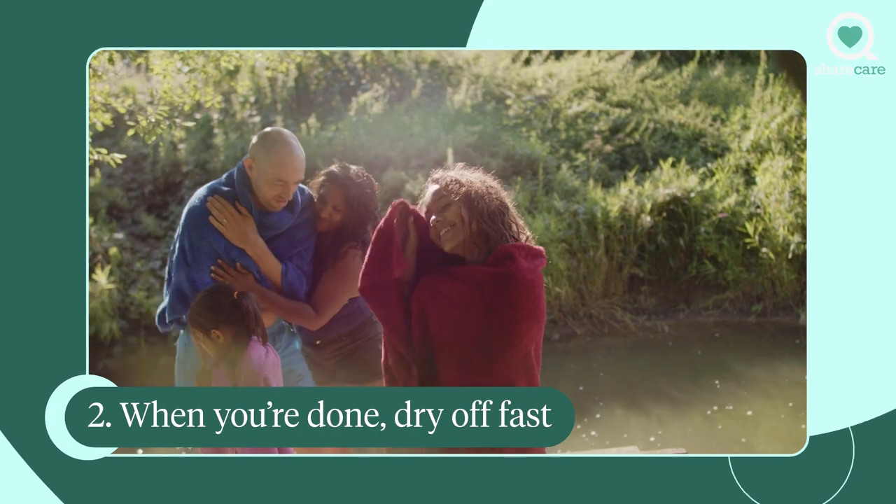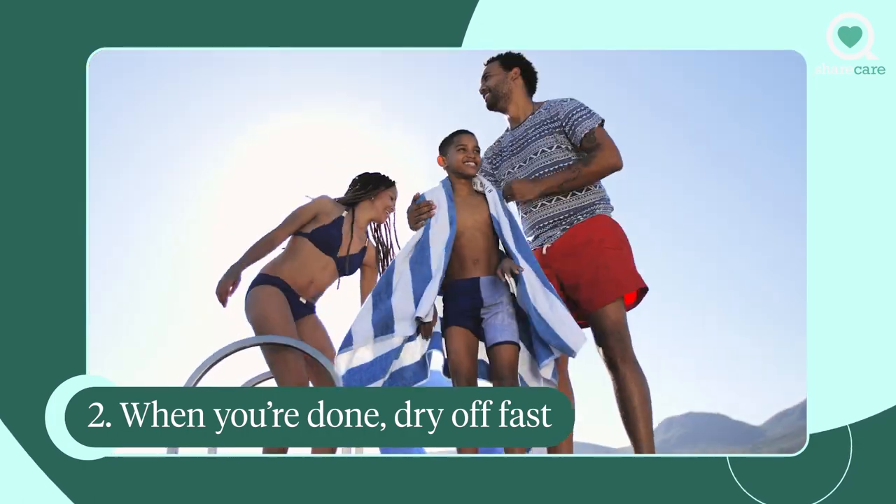Dry off fast. As soon as you finish swimming, gently blot your ears dry with a towel. No poking around with cotton swabs — that could start trouble, not stop it.